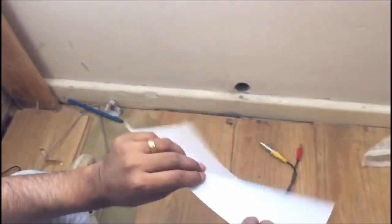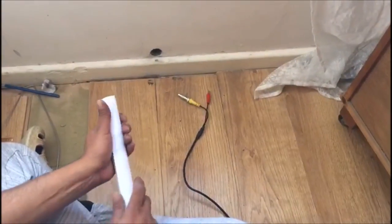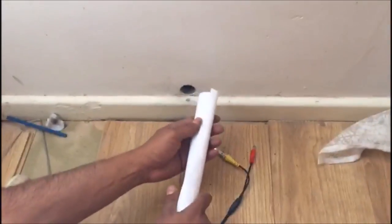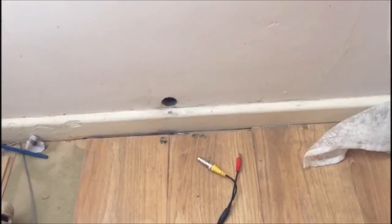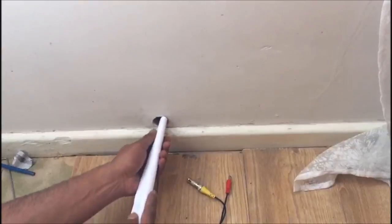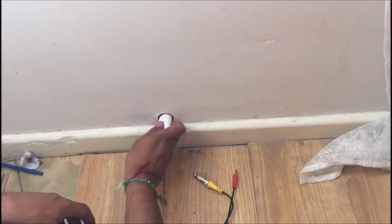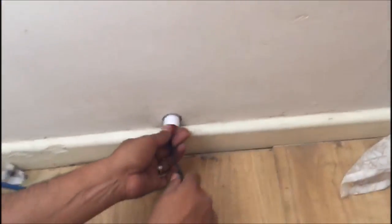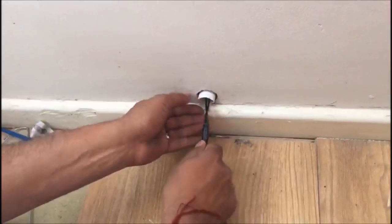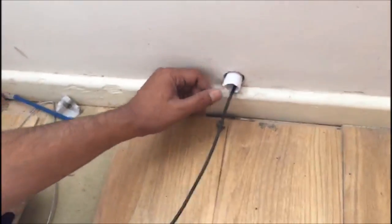I'll just put the foam here. Roll it so it doesn't matter if it's slightly smaller — the paper will expand while you push it in. Then it's as simple as that. Thread the wire through and hey presto, it should have come outside. That's it.